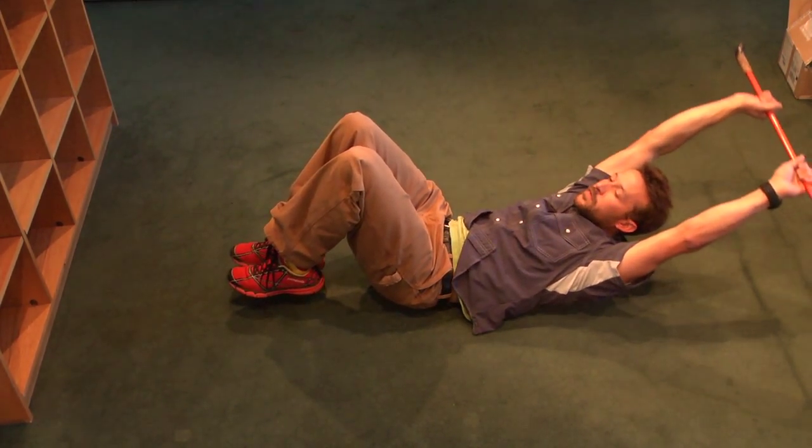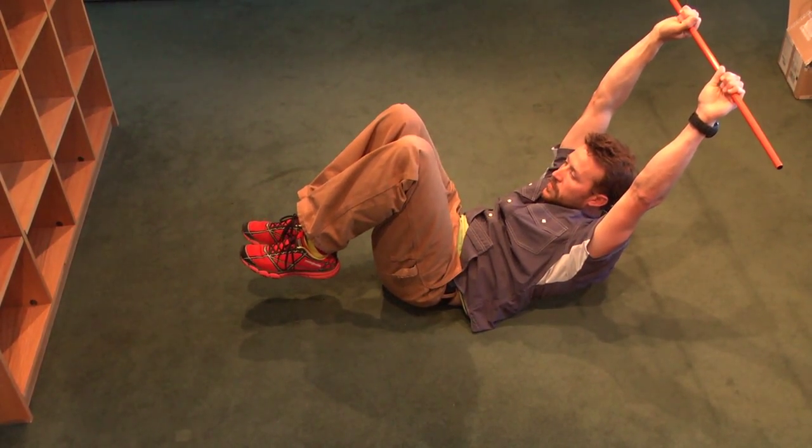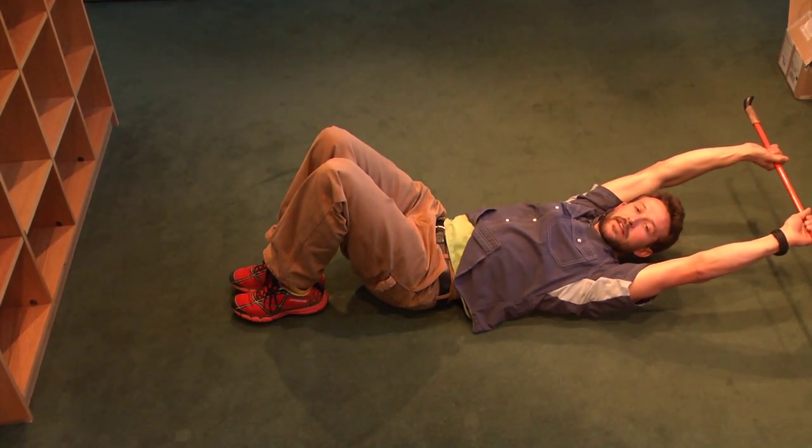Again, everything moves together. Up over the knees. Back without moving the shoulders. Right back down towards the ground. Alright, so that was the Crusher sit-up.